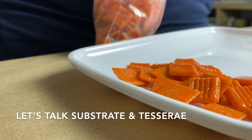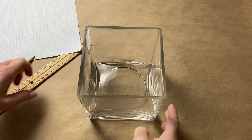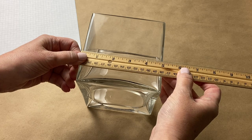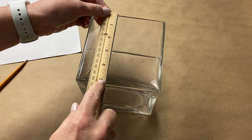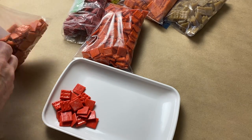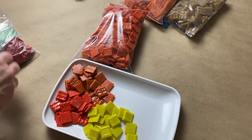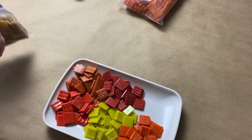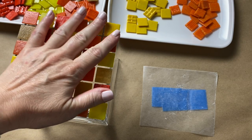Let's talk about the substrate and tesserae for this project. The substrate is a nice heavyweight square glass vase — it's the perfect size to anchor a coffee table grouping or for your fall or Thanksgiving tablescape. I'll include a list of substrate options in the description. The tesserae are vitreous glass tile in the three-quarter-inch size. I gathered various fall-inspired shades of red, yellow, and orange, and also added a caramel color. Vitreous glass tile are easy to cut and work with.